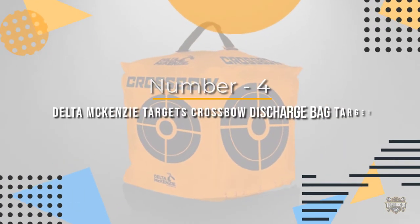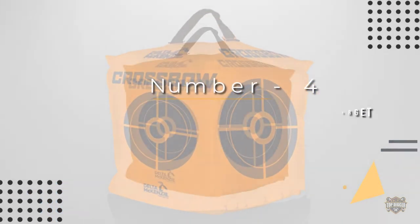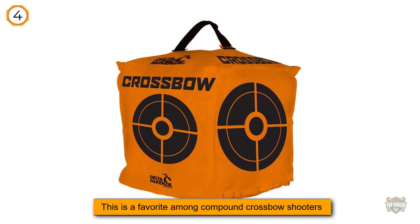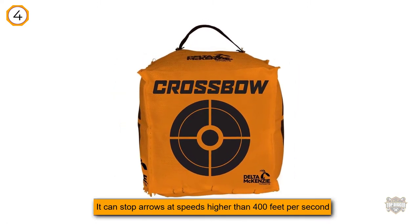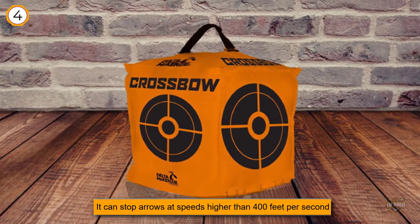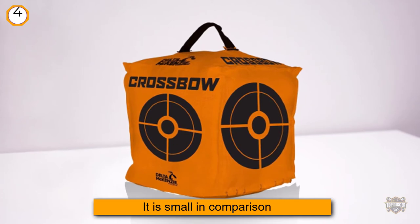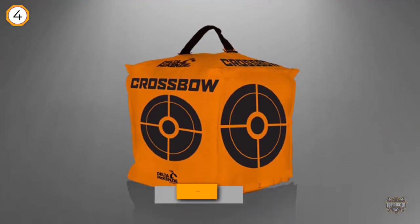Number four: Delta McKenzie Targets Crossbow Discharge Bag Target. This is a favorite among compound crossbow shooters as it can stop arrows at speeds higher than 400 feet per second. It is small compared to others of its kind, but if you are looking to improve your aim, this size may be particularly useful. All four sides of the cube are target surfaces, so unlike 3D targets with two sides, this target will last a good while. The bright orange bag is highly visible even at long distances.